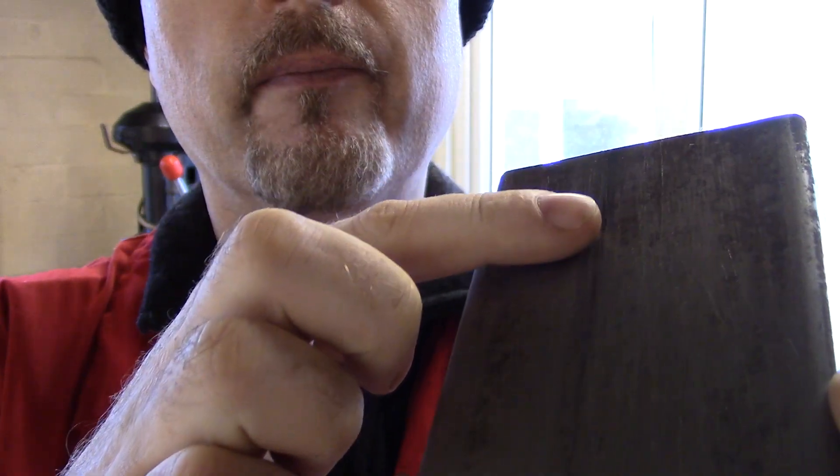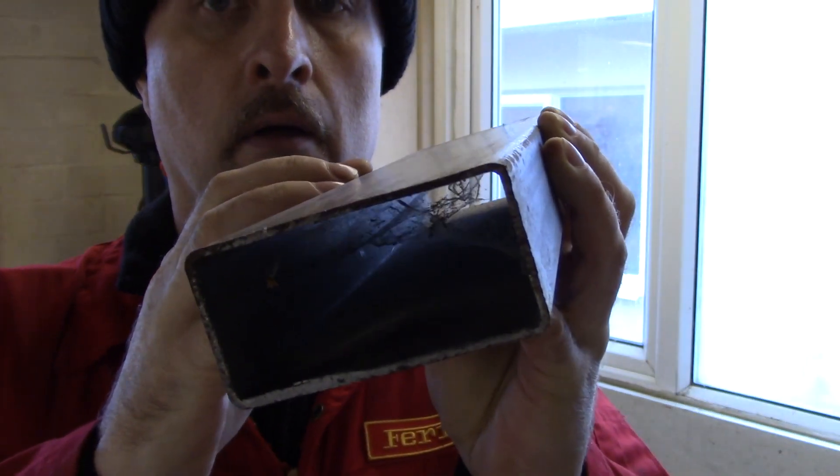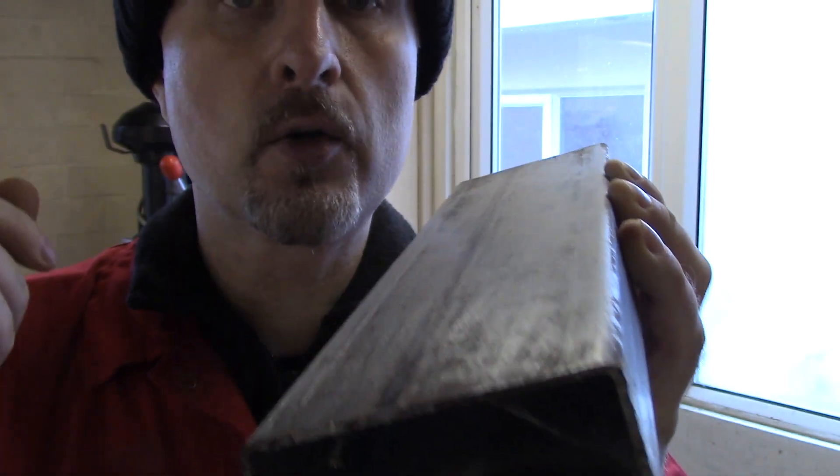ERW steel is a process where the metal is folded and then welded along its seam. I have a piece here — you can see the seam where this steel is folded into shape and then seam welded along. Here's a quick video.